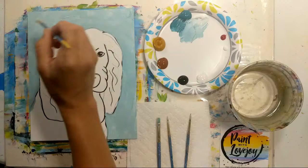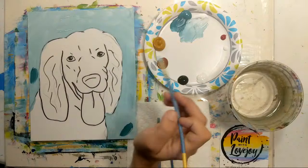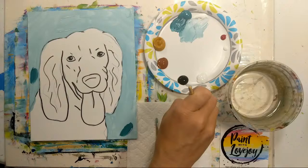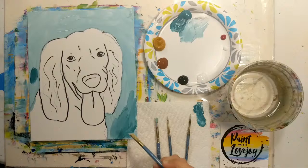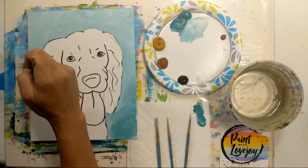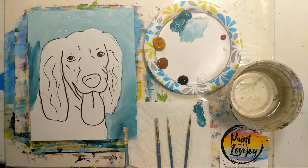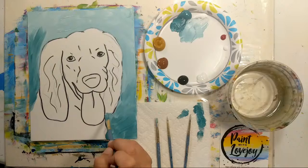For wet-on-wet blending, you have to do this while your background is still wet. I'm grabbing some darker teal — I like the darker color on the bottom and a little lighter on top. I slap that dark color on, wipe off excess paint from my brush, then with light pressure go back in and blend the two. You'll notice the background color and the new color mix together. The more you move your brush, the more they blend. If you blend too much and lose the effect, just reapply that color and move your brush a little less.